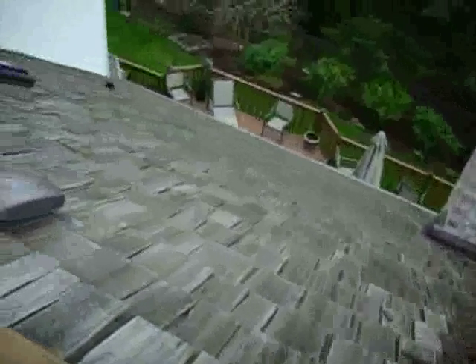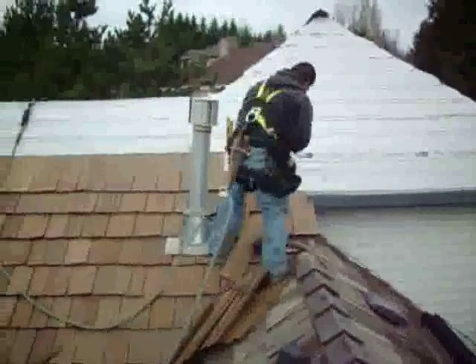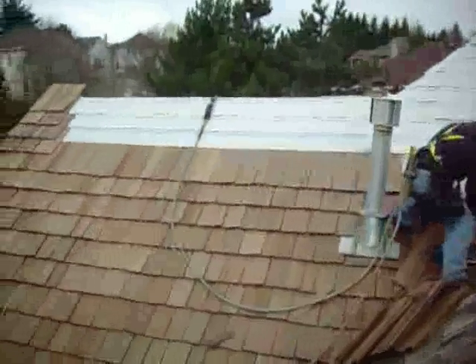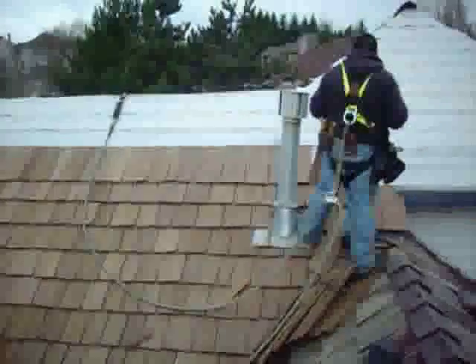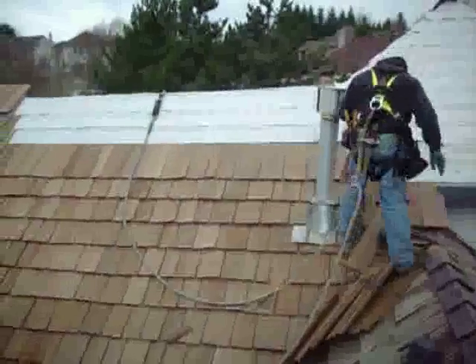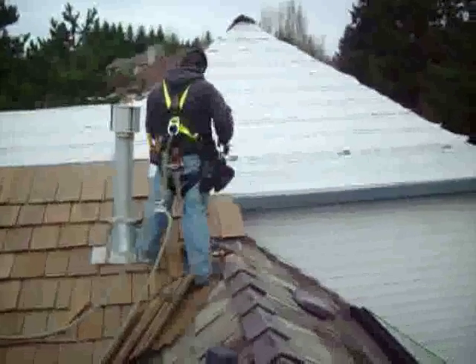And again, this will have very, very few repairs on this other side here. We'll get another 15 years out of that one side, we'll get a 30-year warranty on this side right here, and the homeowner can enjoy their roof.